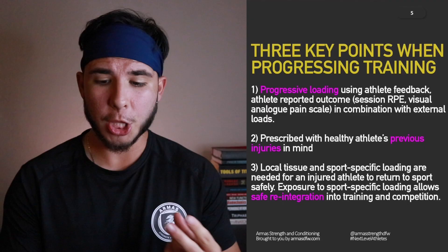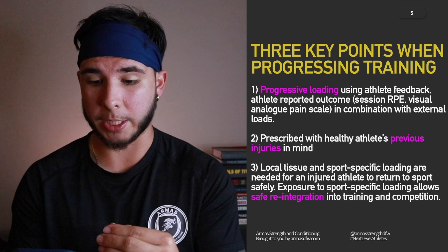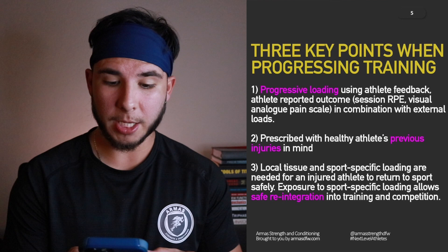Three key points when progressing training: one, using athlete feedback — athlete-reported outcomes in combination with external loads; two, prescribed with the healthy athlete's previous injuries in mind; and three, local tissue and sport-specific loading are both needed for an injured athlete to return to sport safely. Exposure to sport-specific loading allows safe reintegration into training and competition.